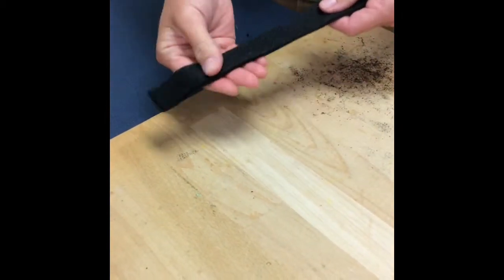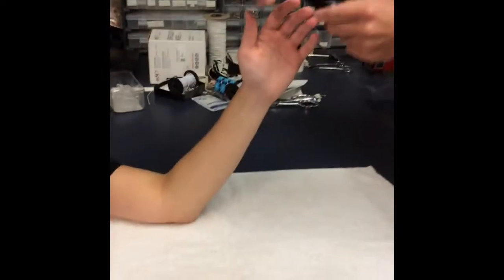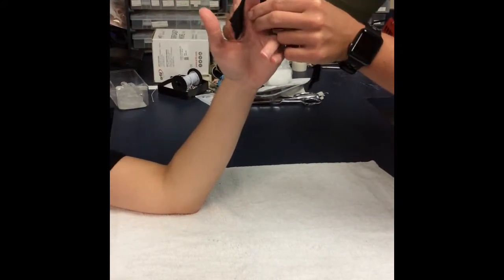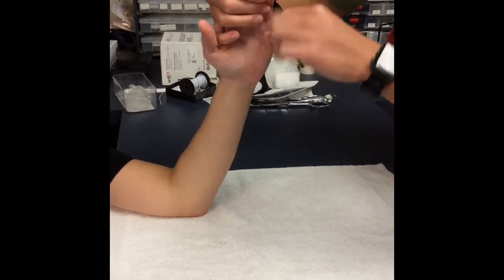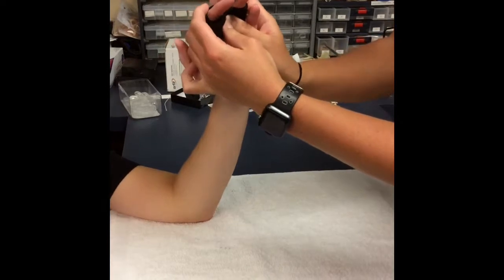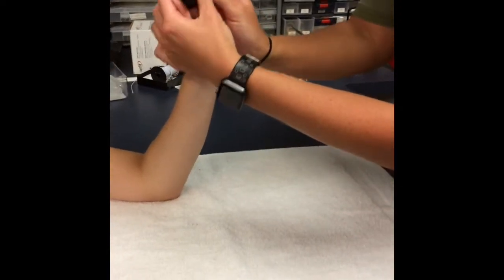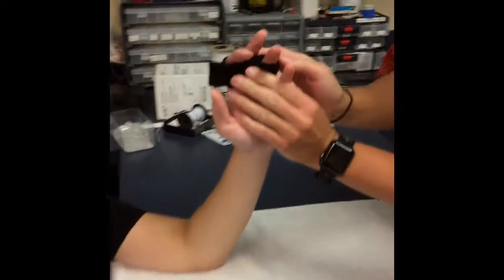Then you want to make sure it's cooled down before placing the patient's involved finger — going around the index finger and around the ring finger, making sure the middle finger is in 30 degrees of extension, and also making sure to clear the PIP joint.